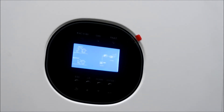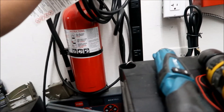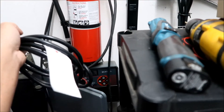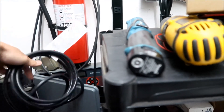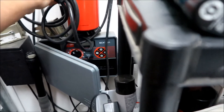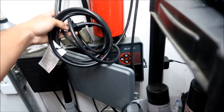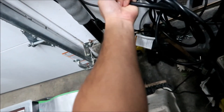Before we continue, there's one thing I forgot to connect. We need to connect the AC input for the inverter - we need to go connect this to the outlet. I'm just going to connect it down here. Hopefully it doesn't blow up when I connect it.